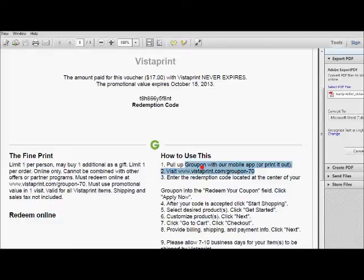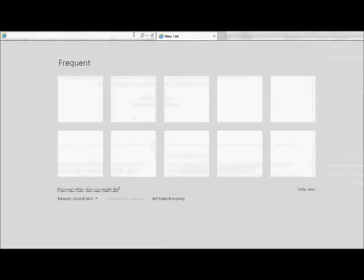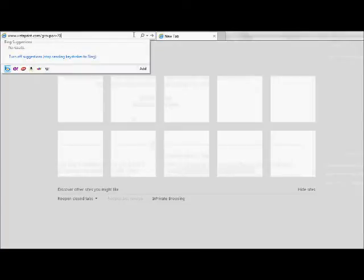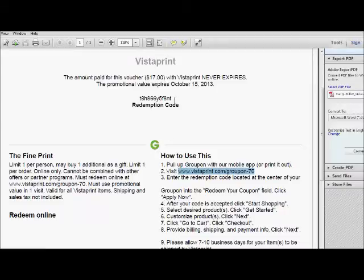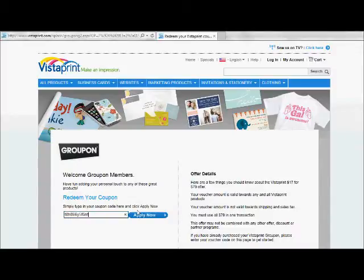We're going to copy this web link — which is where we're supposed to go to get to Vistaprint — and enter that. Then we'll come back and get our coupon code, copy that, enter the coupon code down here, apply it, and then start shopping.